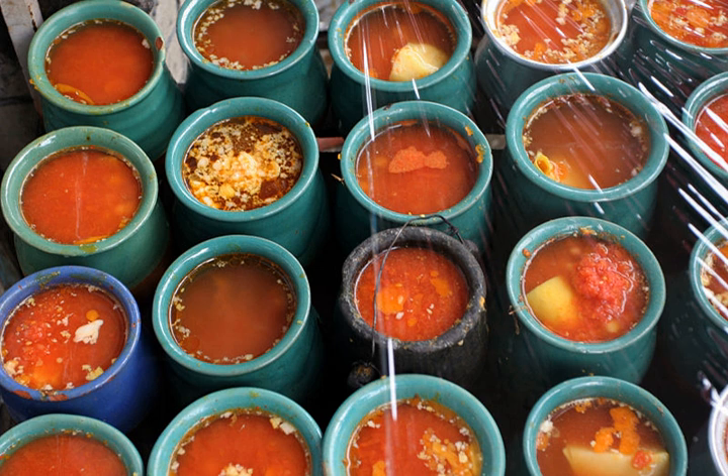A similar dish in Armenia is also called abghusht. The difference is that in Armenia beef rather than lamb is used. Piti is a variation of abghusht in the cuisines of the Caucasus and Central Asia.